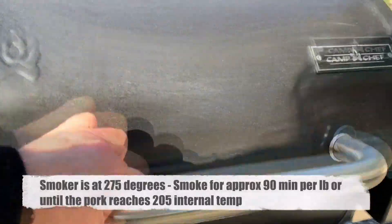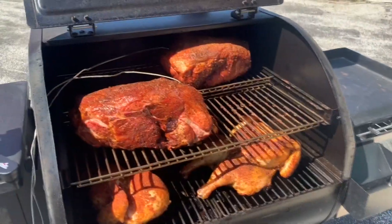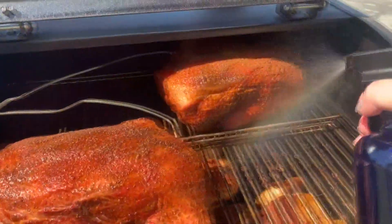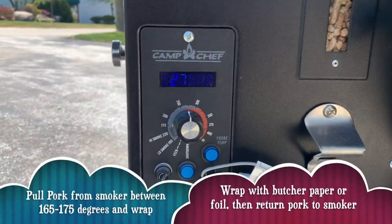Pork butt is in — we are smoking this at 275 degrees. We've spritzed our pork butt a few times with apple cider vinegar and some apple juice. I do two parts apple juice to one part apple cider vinegar.